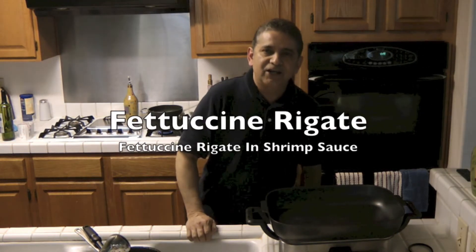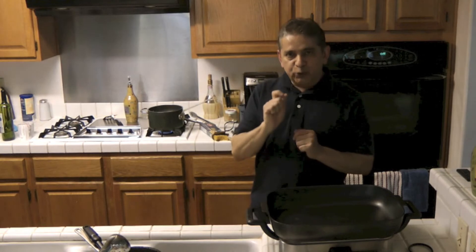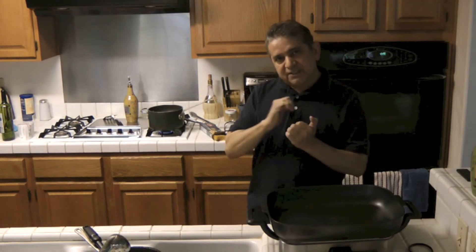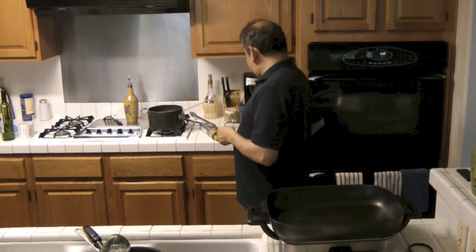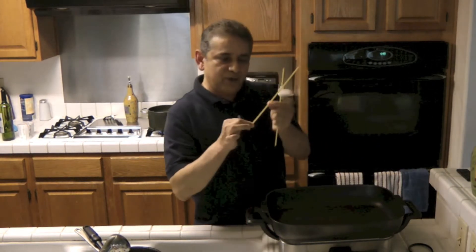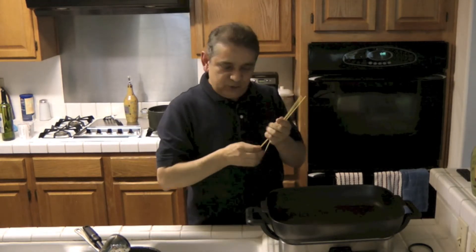Hello, today we're cooking fettuccine rigatti pasta in shrimp sauce. Fettuccine rigatti is a little bit thinner noodle with ribs in it. The ribs help to contain the sauce — it has little lines or ribs in the noodle.